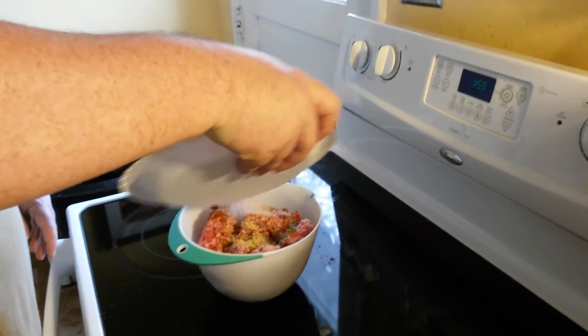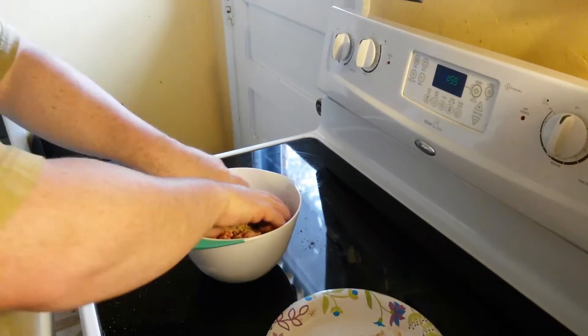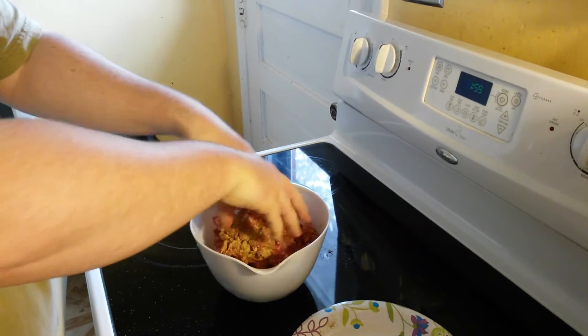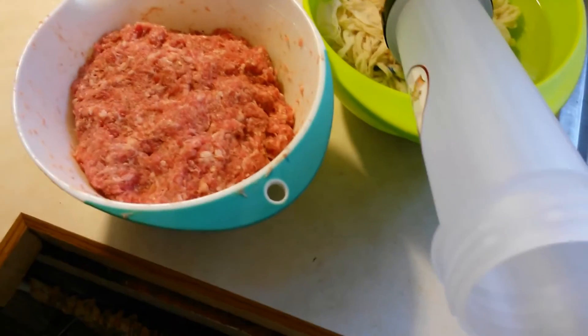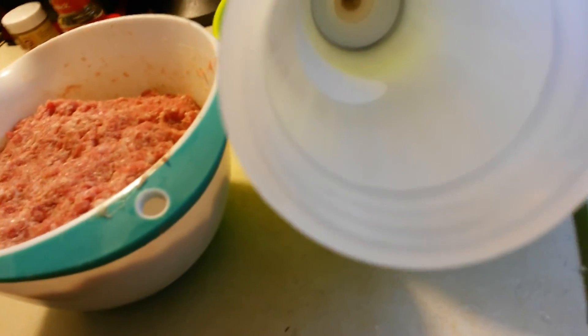If you have a meat mixer, obviously use that, but you'd probably be using much larger amounts if you're doing that. When it's done, you let it rest — you can sit it in the refrigerator with some foil or saran wrap over it for quite some time.